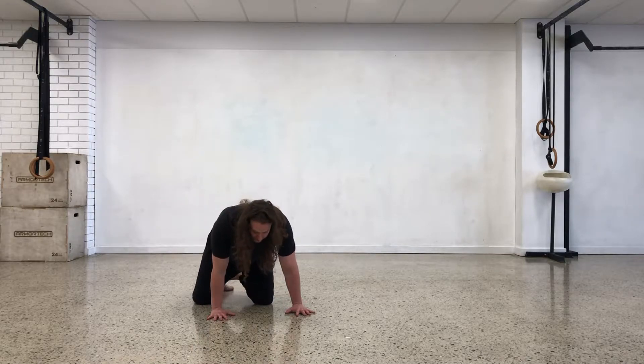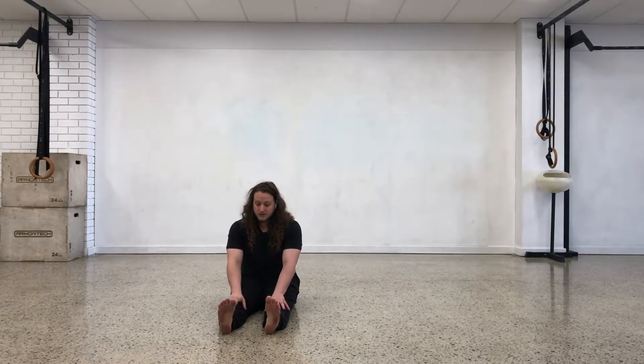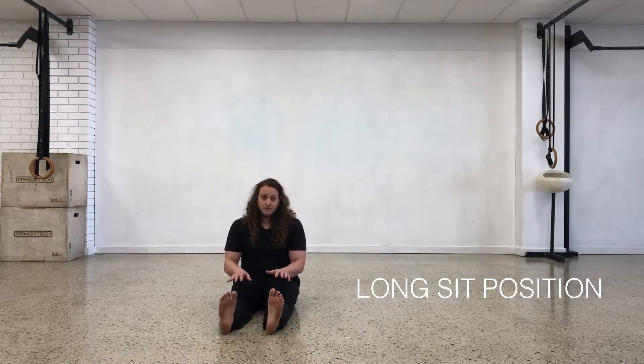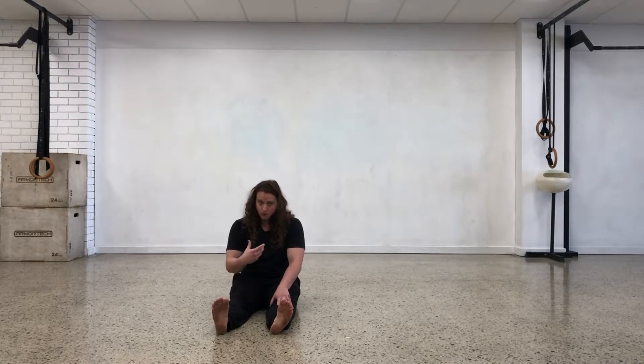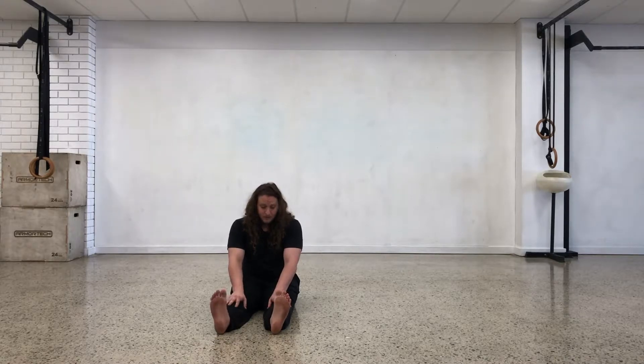We'll start nice and easy. The first pattern we're going to do — we're going to start all these things from a long sit position, which is basically sitting down with your legs out straight. The first pattern is called the lazy man, basic lazy man entry. I'll show you what each pattern looks like all the way through first, and then we'll slowly dissect it, break it down, and then stitch everything back together.